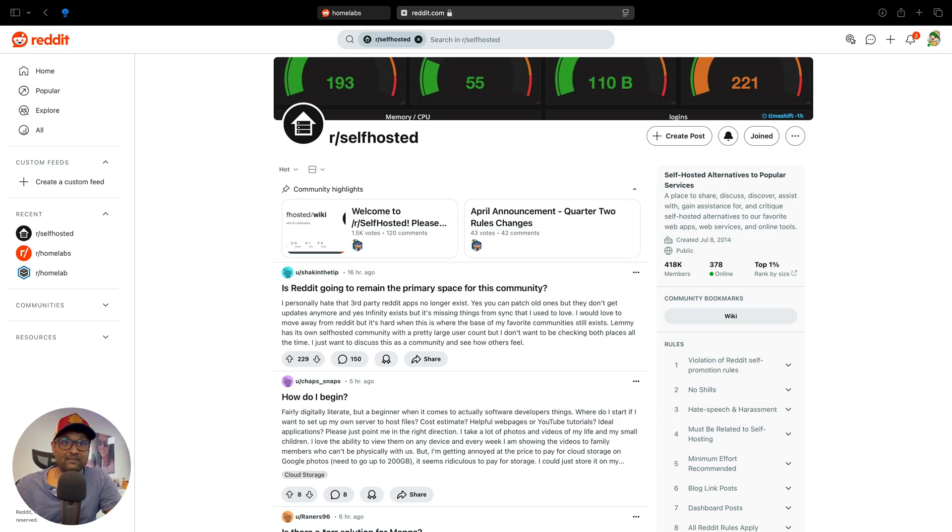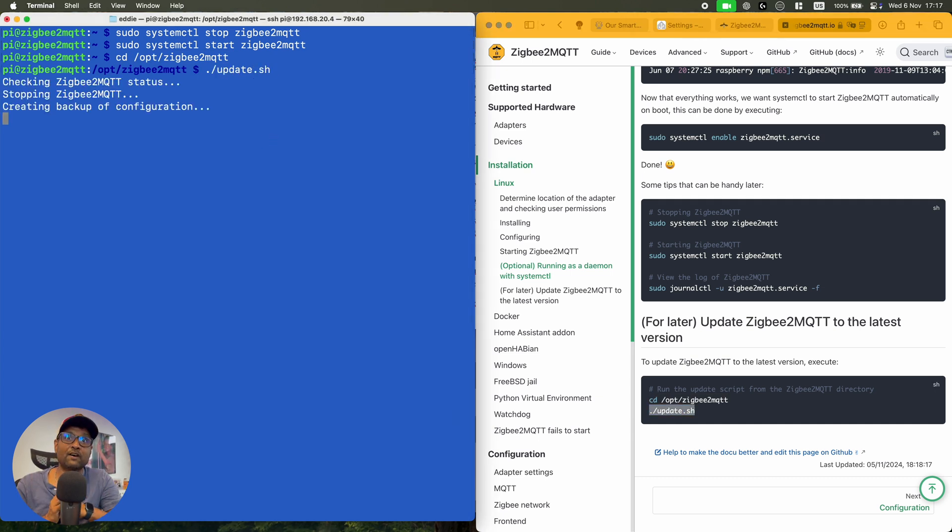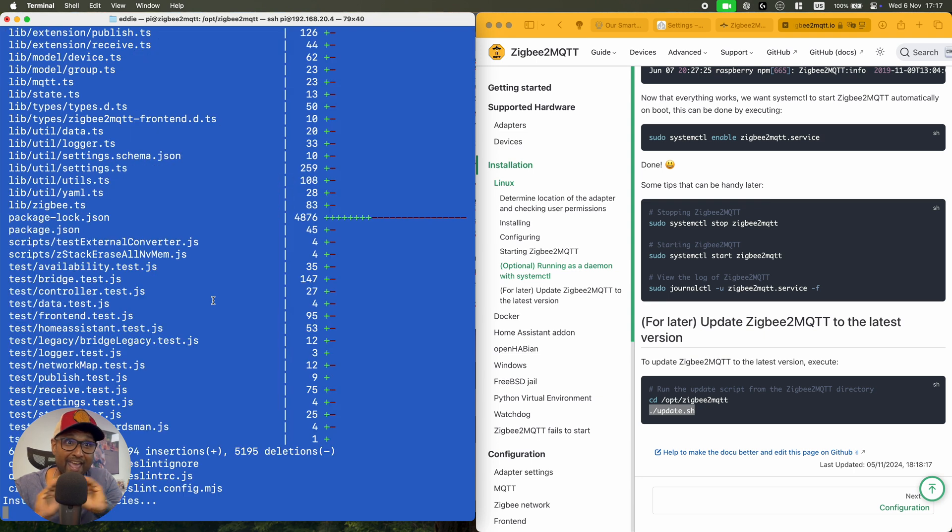Third, use community resources — there are a ton of forums and communities online where you can get help and inspiration. Fourth, stay updated — regularly check for updates on your software and hardware to ensure everything runs smoothly, securely, and uninterrupted. Setting up a Homelab has not only enhanced my smart home experience, but has also deepened my understanding of technology. I encourage everyone to explore this exciting world, whether you're just starting out or looking to upgrade your current setup.